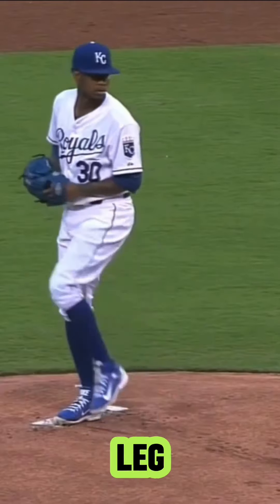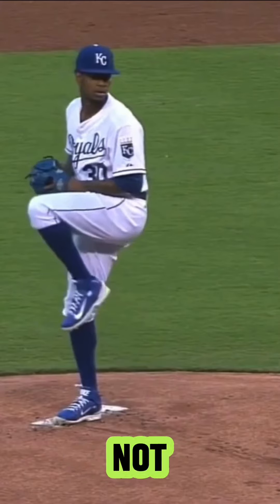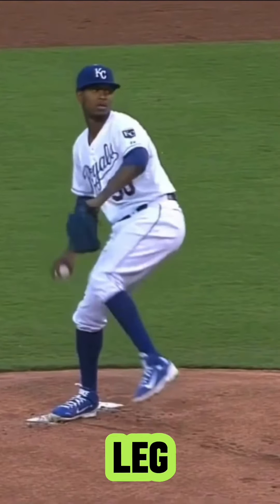Let's get to peak leg lift. He's pretty stacked over his backside — not a lot of drift, sort of just up — and he goes into a drop and drive after this. So he starts breaking his hands, going down with his leg.